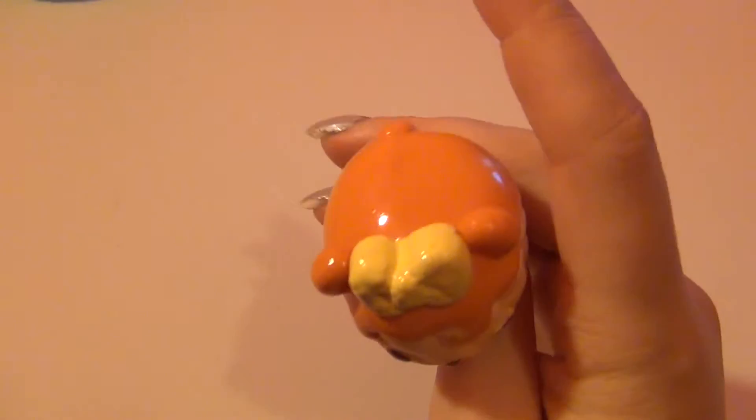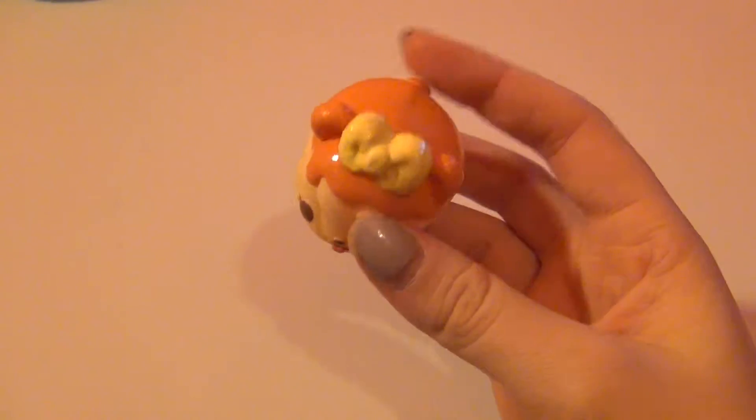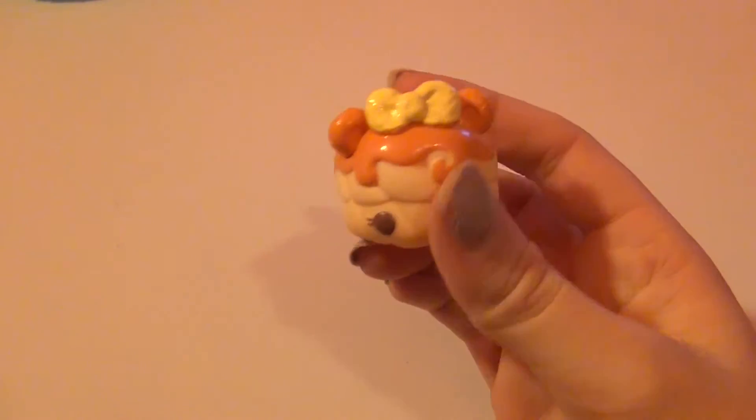Orange Glaze smells like orange but I'm also picking up maple syrup — it smells super good. This donut nom is super cute. The next one up is also a donut nom and this is Cherry Ann.